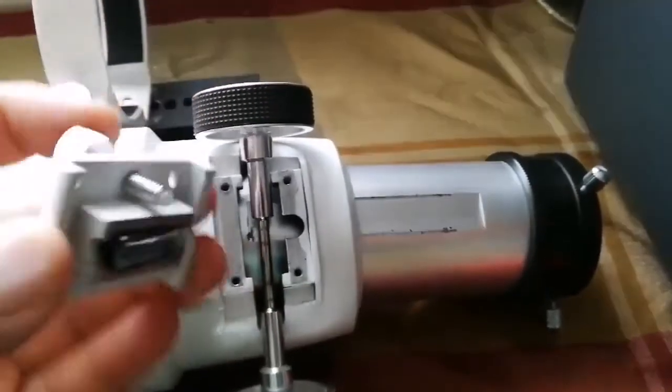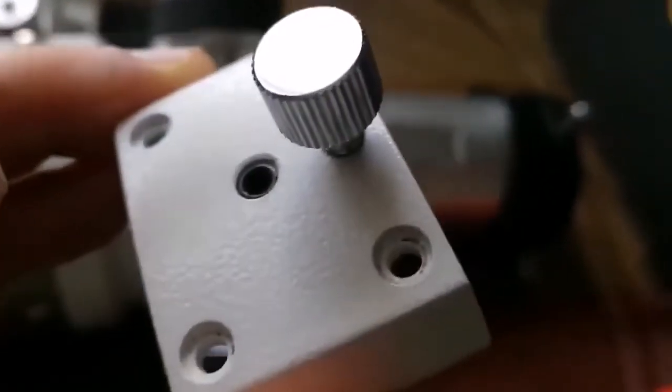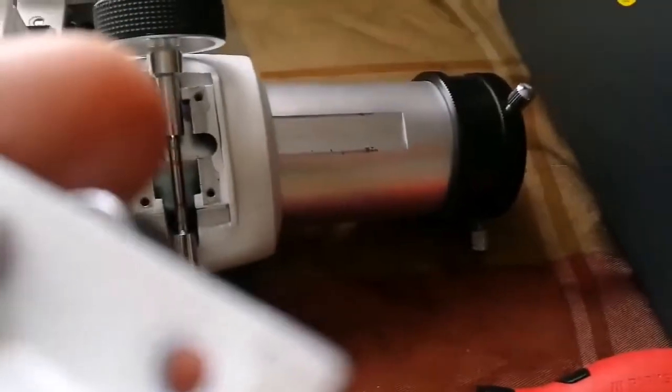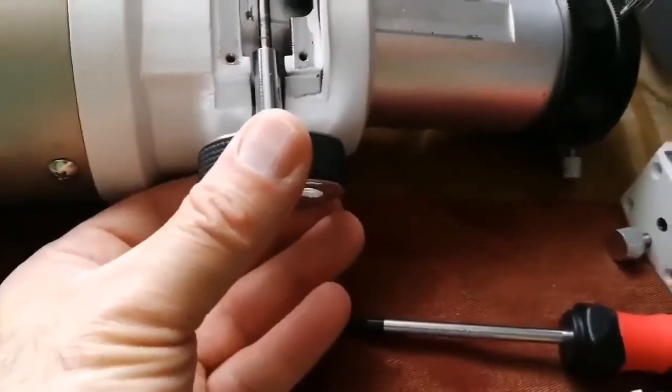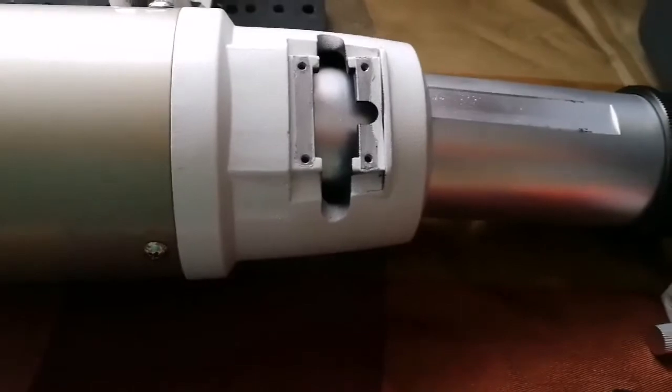I have removed all four screws. This allen key screw doesn't hold anything related to the focuser tube — it just holds the Teflon piece, which is the part that causes friction. I'll put it back when I'm done. Now I remove the focuser tube, which comes out.